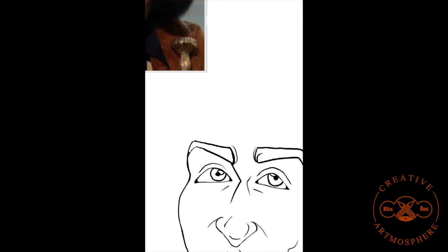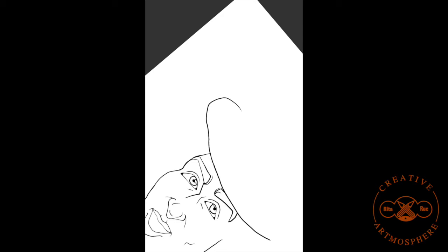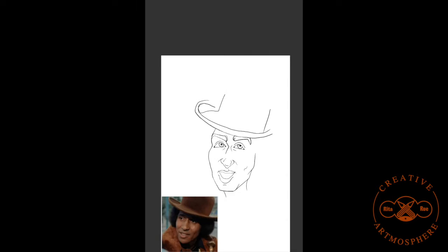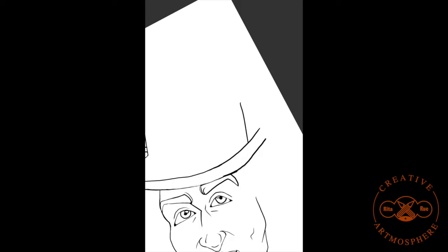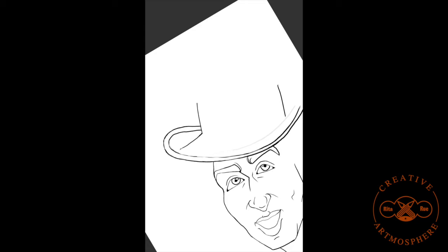I've not seen the movie The Mac in its entirety. I think I tried to watch it quite a while ago and I got up and walked away from it. When I posted this to Facebook, my nephew — his name is Can't Stop Will, he's a poet, check out his channel, he's very talented — he said that it was funny. So if I need to go back and check the movie out in its entirety, well, Max Julian's work in The Mac, drop it in the comment section below and let me know: go back and check it out, it's worth the look.